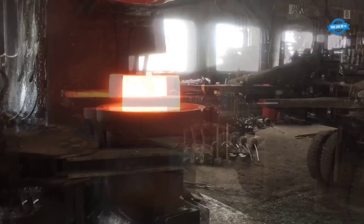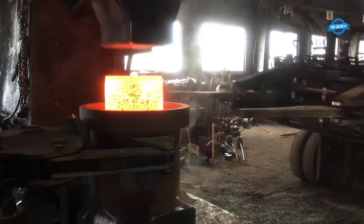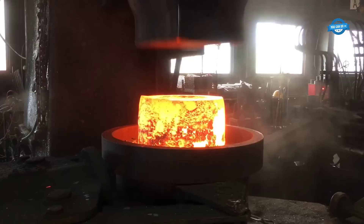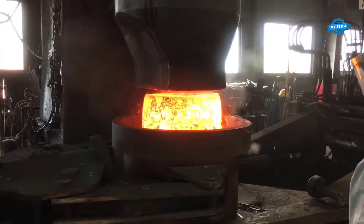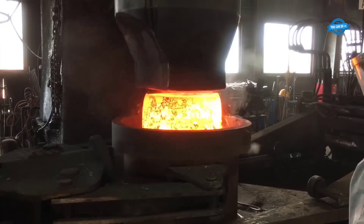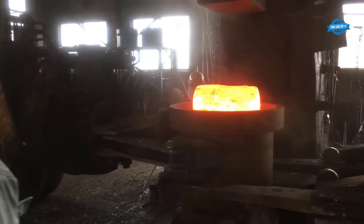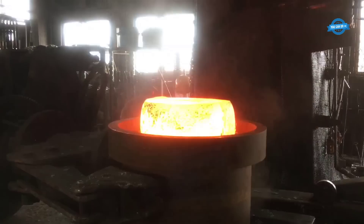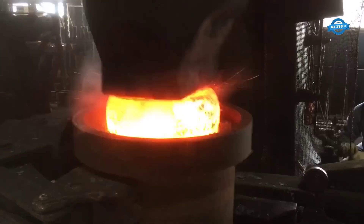Once the material is selected, the next step is to heat it to a suitable temperature for forging. Forging temperature is crucial because it affects the material's properties and the efficiency of the forging process. In general, S45C is heated to a temperature of between 1,100 degrees Celsius and 1,200 degrees Celsius for forging. After the material has been heated to the appropriate temperature, it is then placed onto the anvil, and the hammering process can begin. The hammering process is where the metal is compressed between the two dies. In the case of S45C, a large hydraulic hammer is used to apply the necessary force to shape the metal.